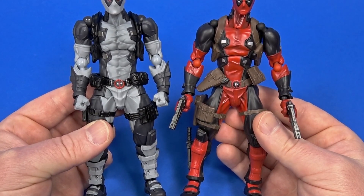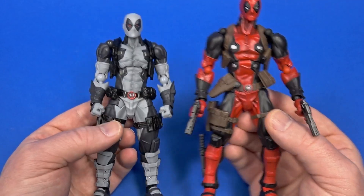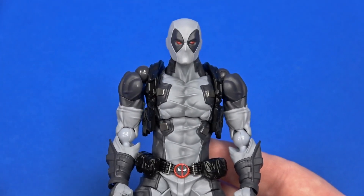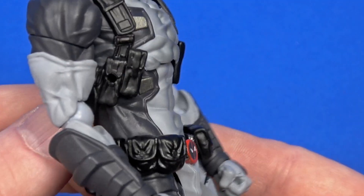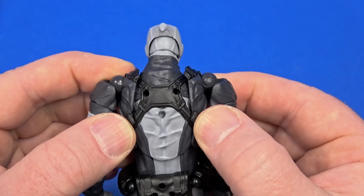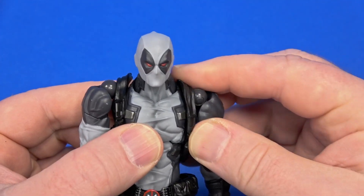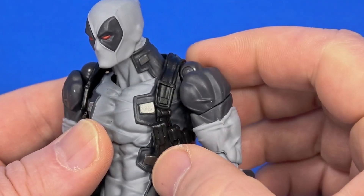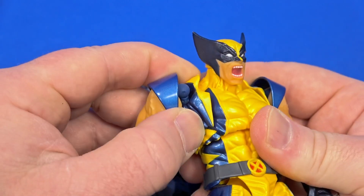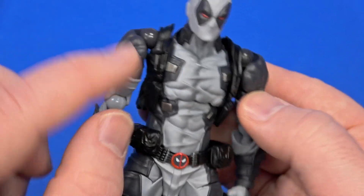There are some major differences — nothing about this figure resembles the first at all. The X-Force aesthetic reminds me of a more modern-day Deadpool. The sculpt for the straps criss-crosses in the back and goes up on the articulation points we've seen with newer Amazing Yamaguchi figures — it can rotate forward and back, but because it's part of the straps it seems a bit more natural. It's not just a chunk of the body moving, slightly hidden by the straps themselves.